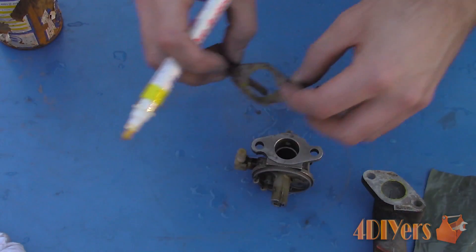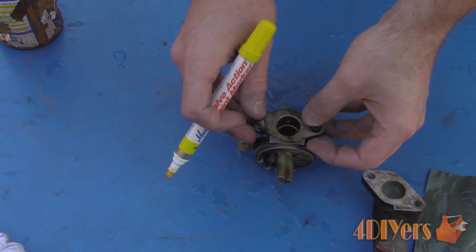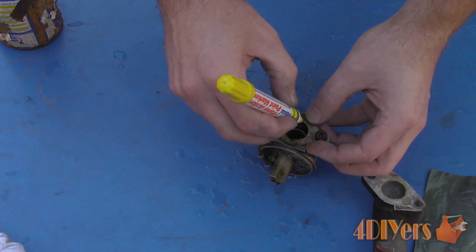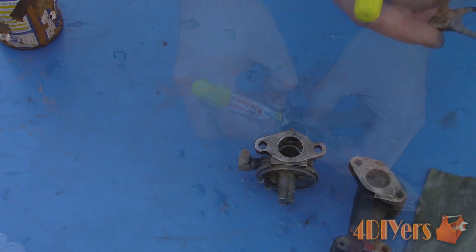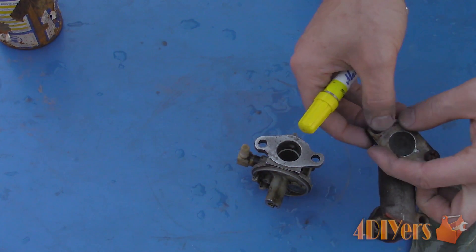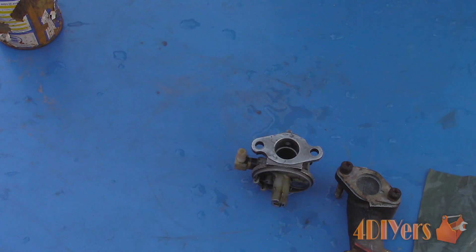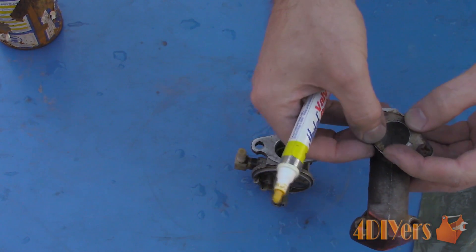For the throttle plate side, we can match the ports up between the carburetor opening and the intake manifold. This is done by using the gasket, lining up the bolt holes, and then using a paint marker to outline the opening. Take the same gasket and do the same on the intake manifold. For this particular model the ports are matched very well so there really isn't a need to cut away any material.